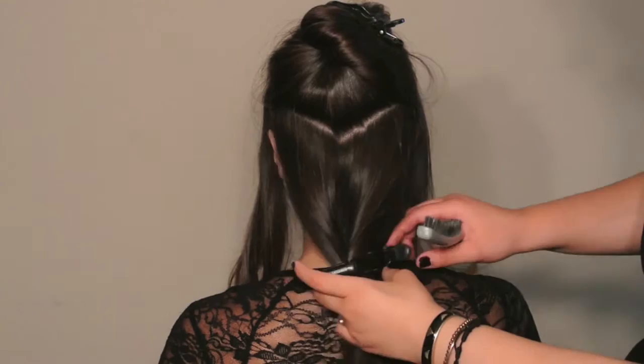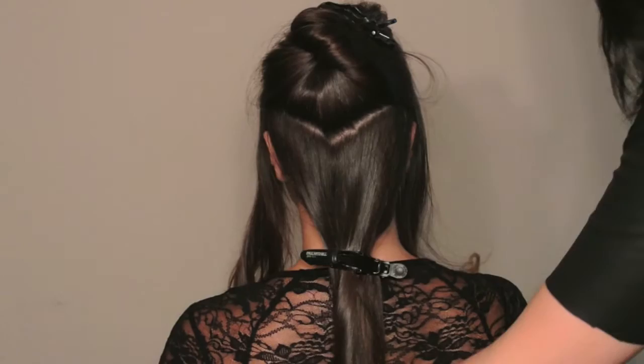Start by creating two sections in the front with a side part. Then section the hair in the back avoiding harsh lines. This will create natural transitions.